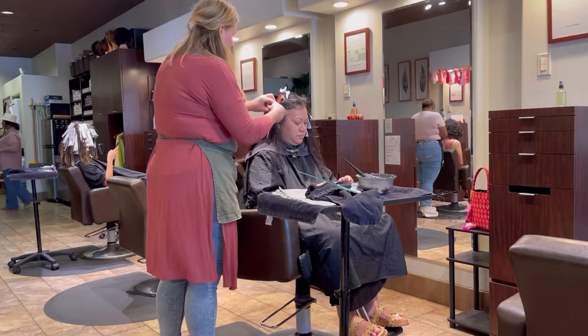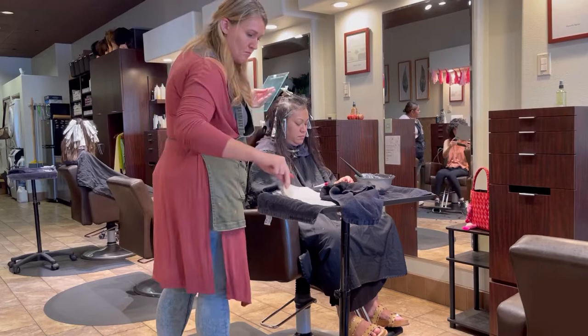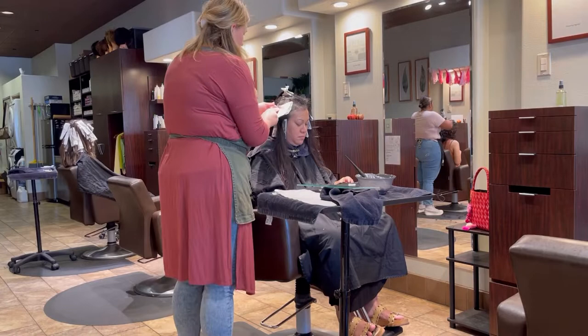On this client we are doing gray coverage and a full dimensional color so I can give her some nice pops of caramel. Her ends have faded really pretty and she's been loving them, but I wanted to bring up a little bit of that dimension that had faded on the ends up towards her root, and give her a nice gloss over everything once we were done.